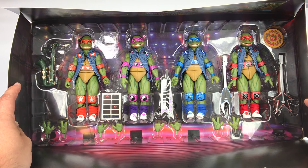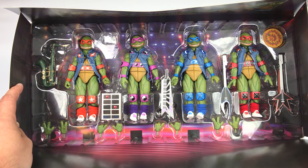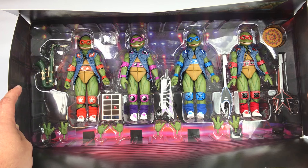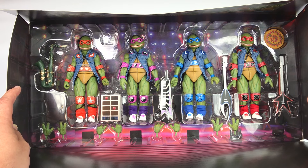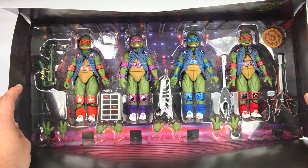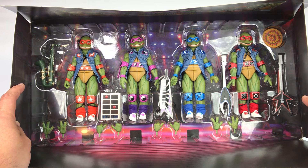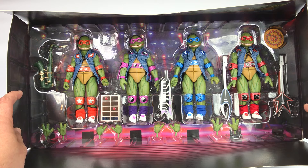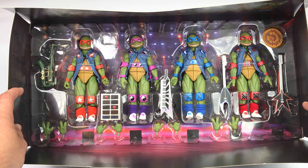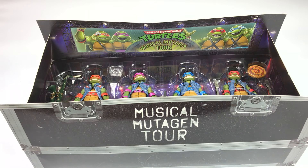When you open it up you've got all the turtles inside right here. This is how it comes — I did not mess with this — and it looks really really good. You have all the musical instruments, a cool concert backdrop, and all the accessories and interchangeable hands. I'm gonna go ahead and take these guys out so we can take a closer look, then I'll bring out the original first-wave NECA turtles for comparison.